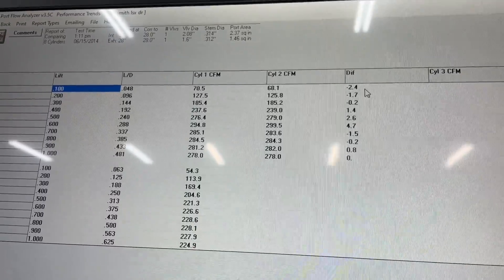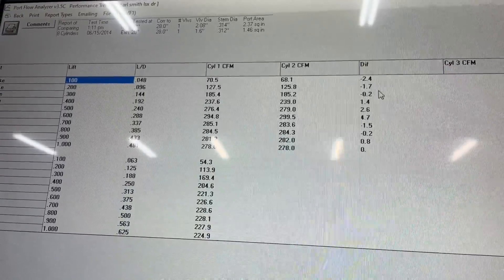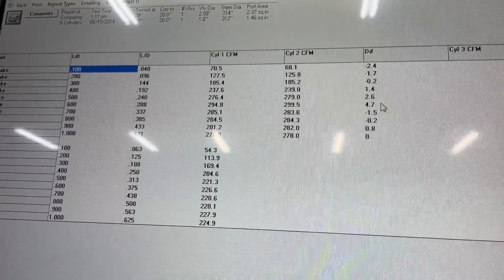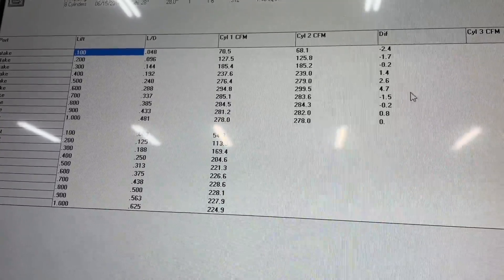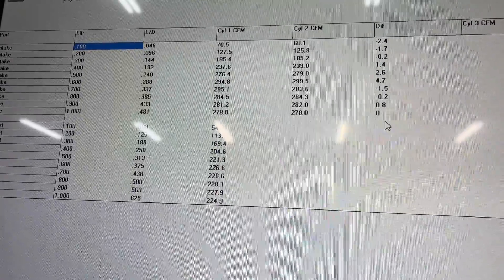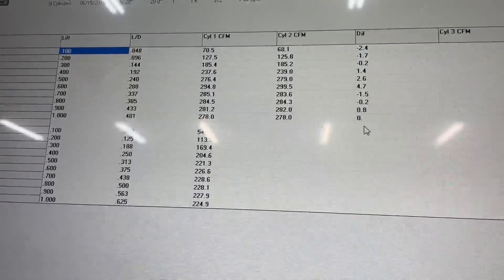Going through it: it lost flow at 0.1 inch valve lift, lost at 0.2, lost at 0.3 — then it starts to gain: +1.4, +2.6, almost +5 CFM at 0.600 lift it picked up. Then -1.5, -0.2, +0.8, and at 1 inch valve lift they're the same.